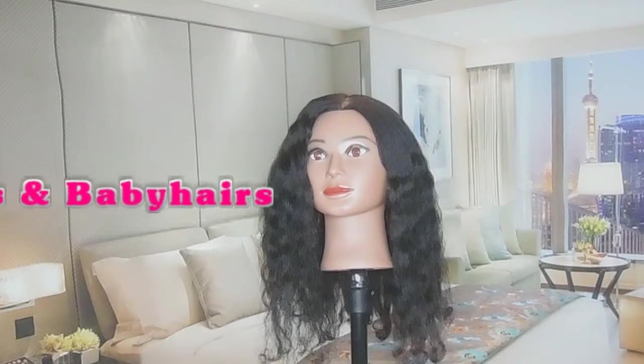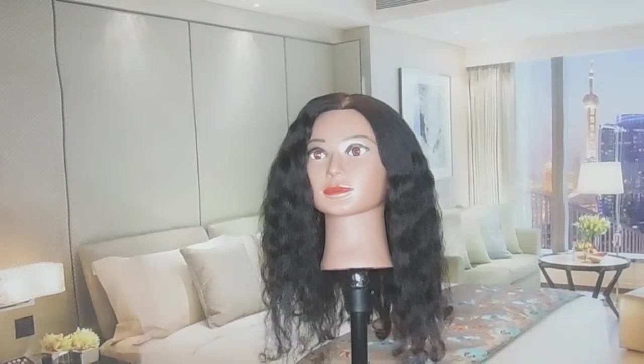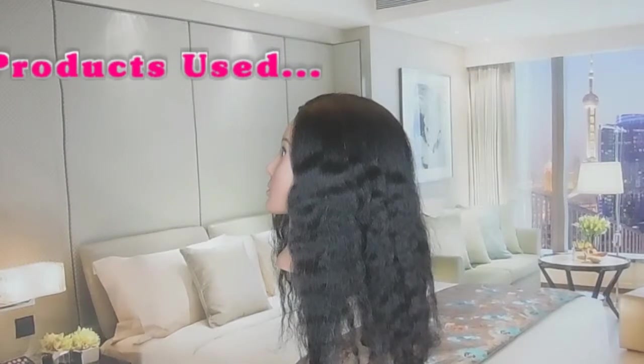Hey guys, welcome back to Afros and Baby Hairs. Today I'm going to be showing you how to secure a weave ponytail using a crocheting technique.